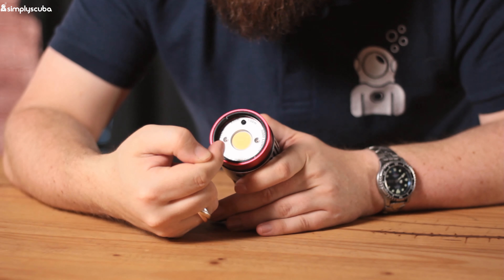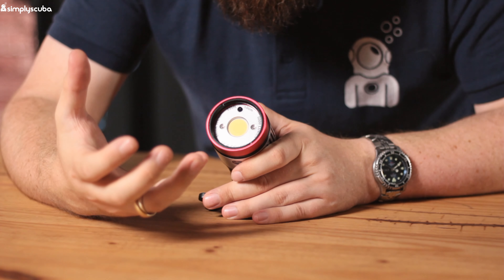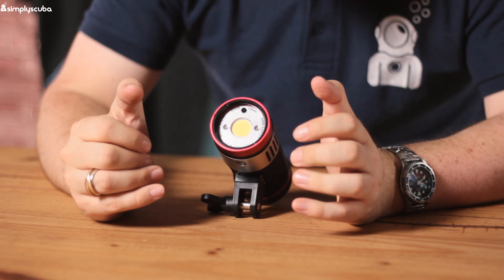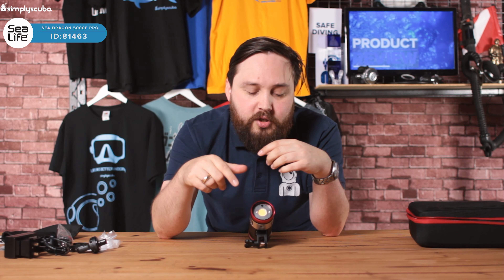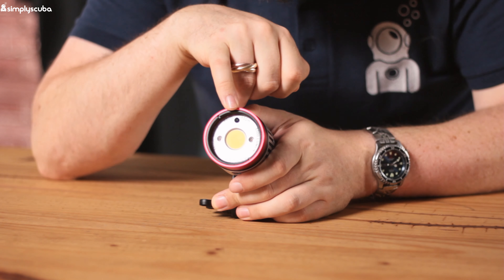This does have an overpressure valve. In the unlikely event that any water gets into the battery compartment, this little valve is going to allow any expanding gases to escape through it, so you can still take the battery out and salvage the torch. A lot of torches without that overpressure valve mean that if water gets in, you can't undo the battery compartment and you have to write the entire torch off — so that's quite a nice safety feature.